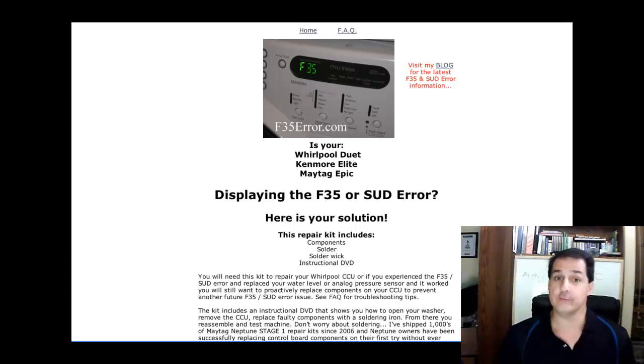Hey guys, it's Jeff with F35Air.com. And if you're on my site, it's probably because of this right here.